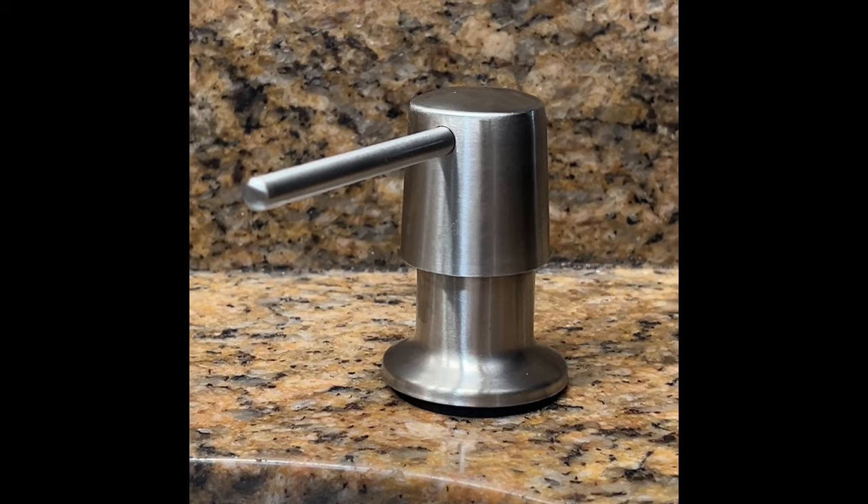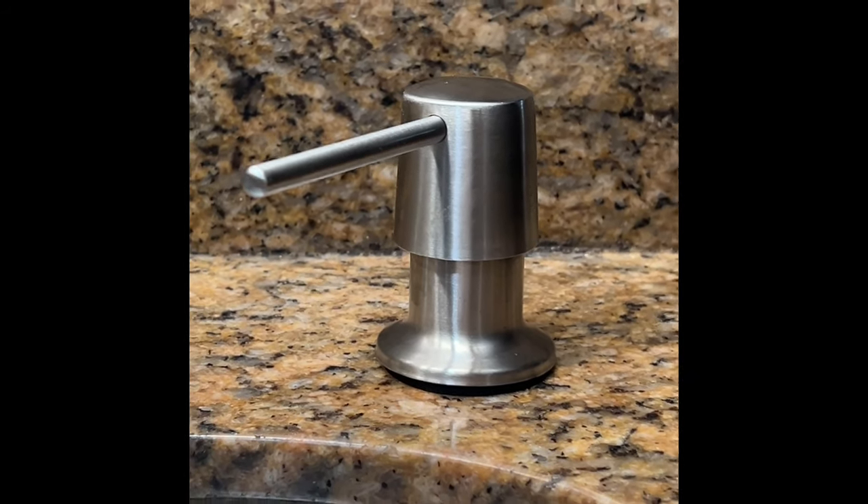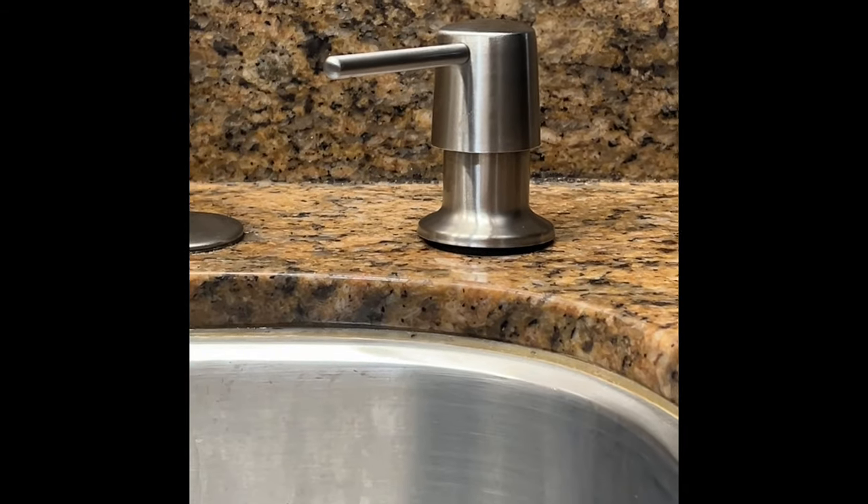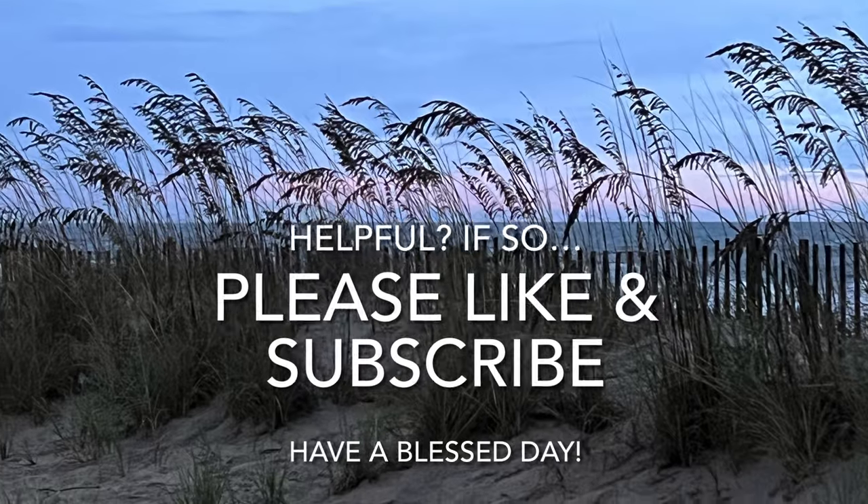Here's my new inexpensive soap dispenser — let's hope it lasts longer than the expensive one. It feeds directly through a tube down to the bottle. If you're interested in this product and how to install it or how it works, check out my next video coming up soon. Have a blessed day!